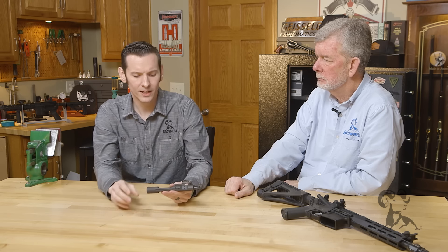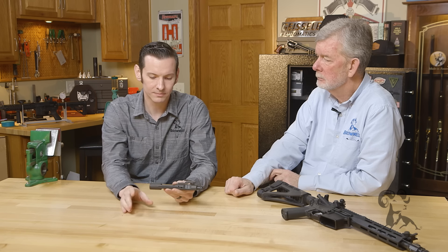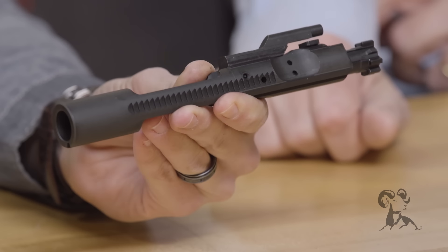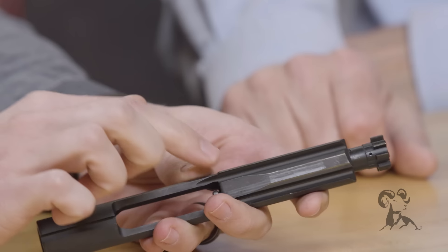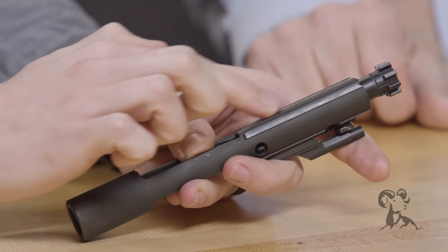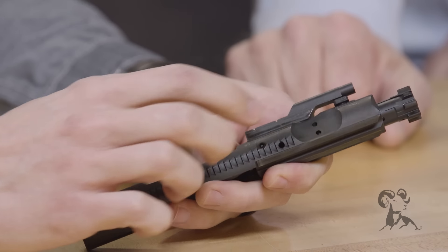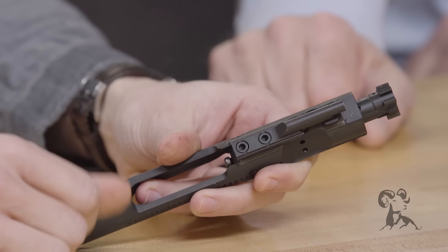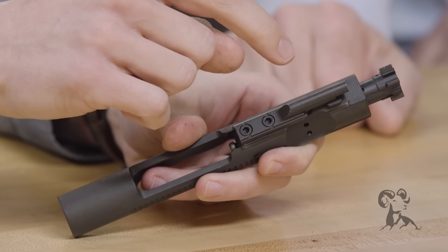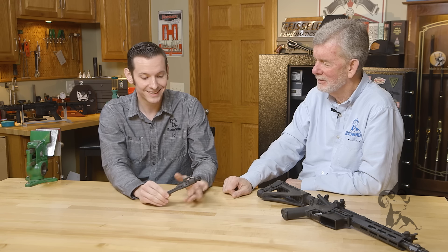So real quick, I'll go over where you should lubricate the bolt. If you have a phosphated bolt carrier group like this one, it's a good idea to get all the metal hydrated and just wipe off any excess. The area you want to actually have oil is on these rails here — that's your friction surface. This one on the bottom is what pushes your hammer down, and you can see the shiny friction surfaces here as well. It doesn't hurt to put another drop on the cam pin where it's rotating in the bolt, but really that's the only area you need to lubricate. These aren't oil holes — they're vent holes — so don't put oil there.